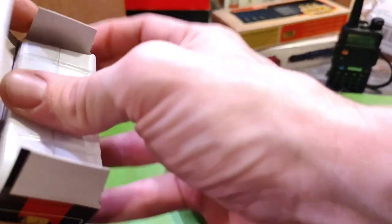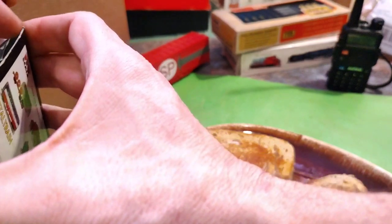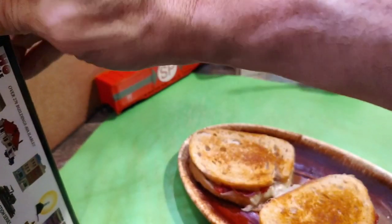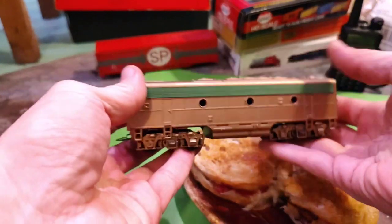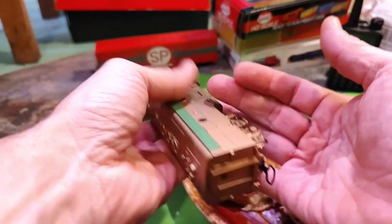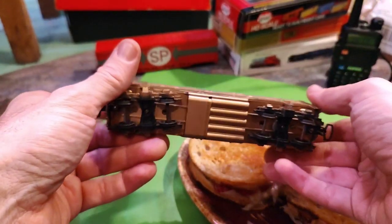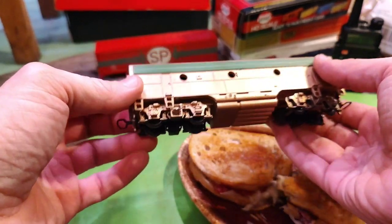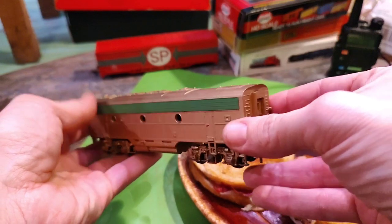I've got a few loose cars in the box too — I need to invest in some random boxes. But let's get into the sandwiches before they get too cold. This is an unmarked, unlettered, unbadged B unit. If anybody recognizes what exact kind of B unit this is, let me know.